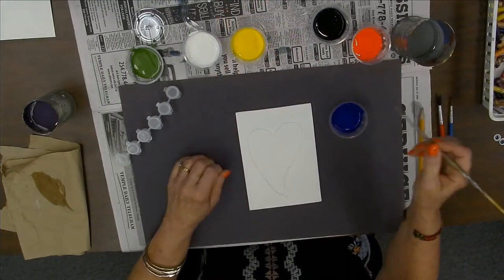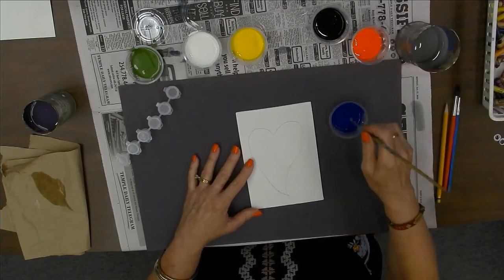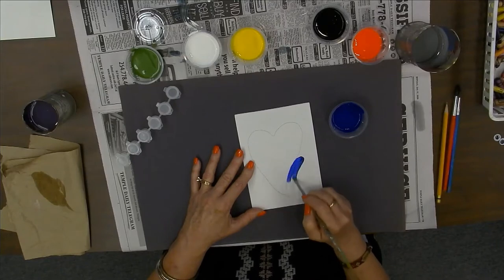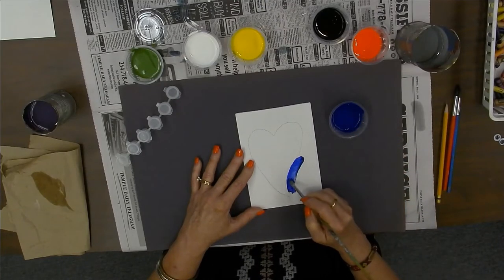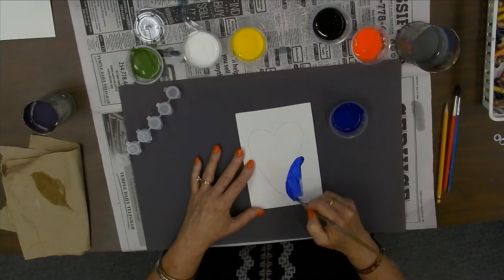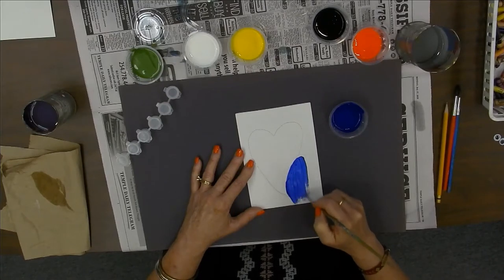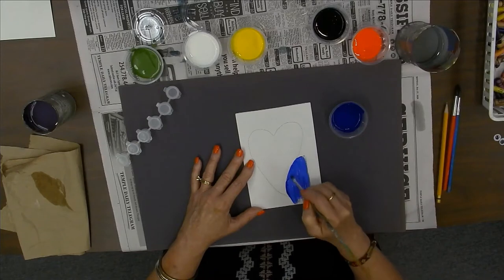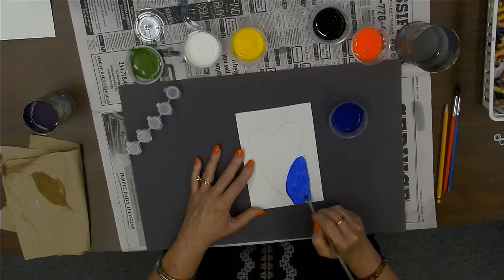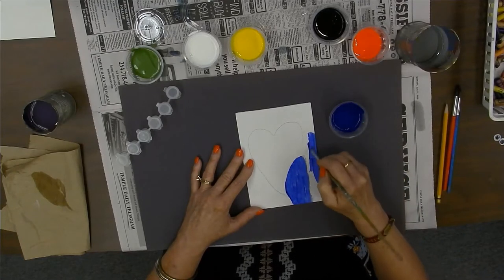I'm using acrylic paint and I am not getting my paintbrush wet first — I'm just going to go ahead and stick it in the paint and spread the paint, going all the way around where my heart is. I want to cover all of that surface with paint, kind of spread it out. If you paint it and you think it's still too light, you could put more paint on it. I'm going to cover all of this background.